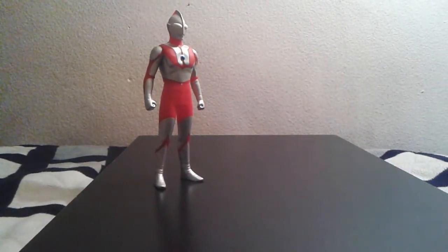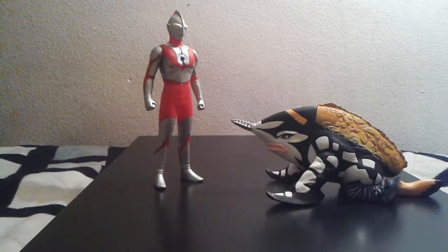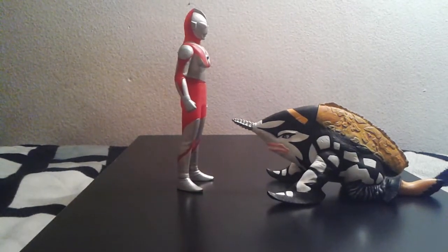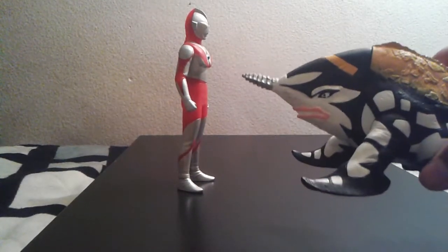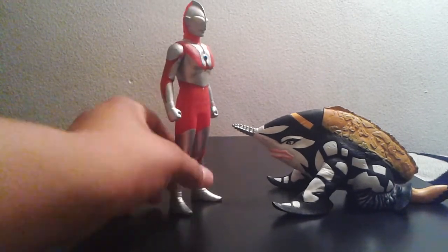Now for sizing, we'll size him up with a figure he already fought in the original Ultraman series — Gubira, or Gubila. I like the sizing here, it's awesome. If you want accuracy, he was actually this tall in the episode, but I don't worry too much about accuracy — I just go with the flow.